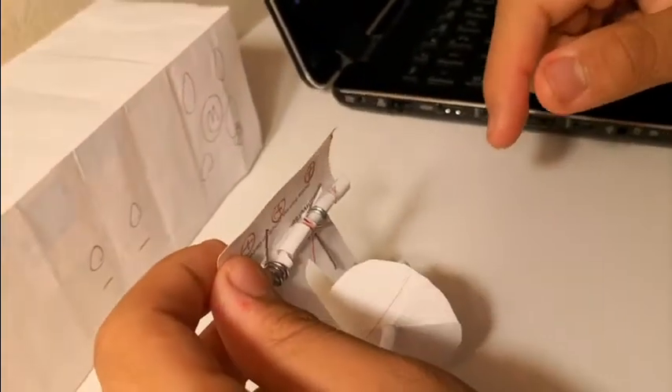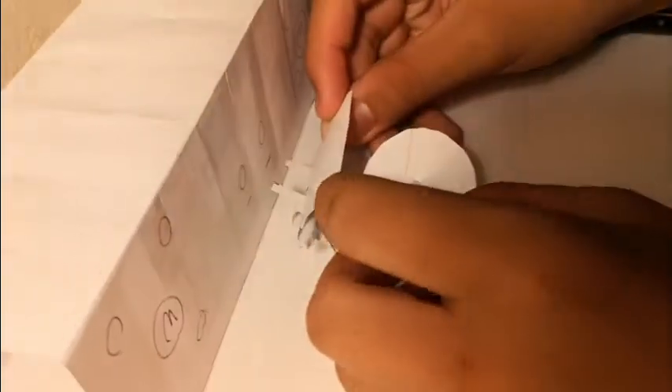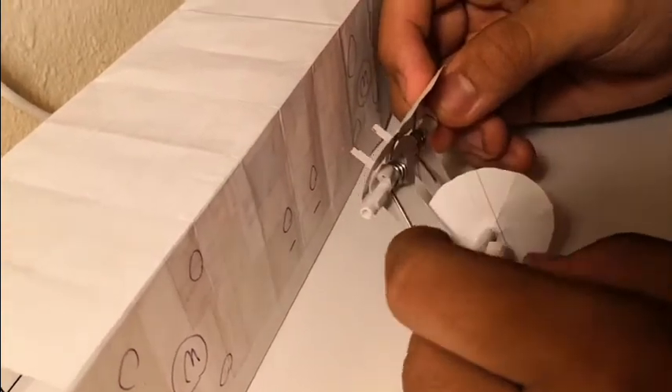Now, hinges rotate 360 degrees, so we are adding two stubs at the back which will be inserted into holes on the side panel as well. This way, it makes it only able to move upwards but not downwards.